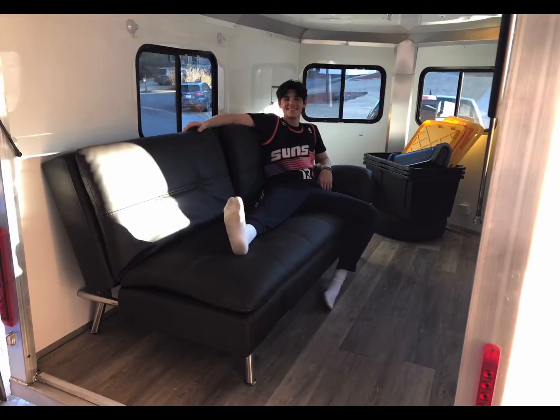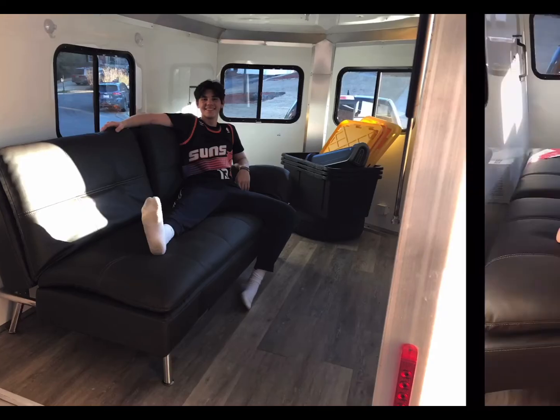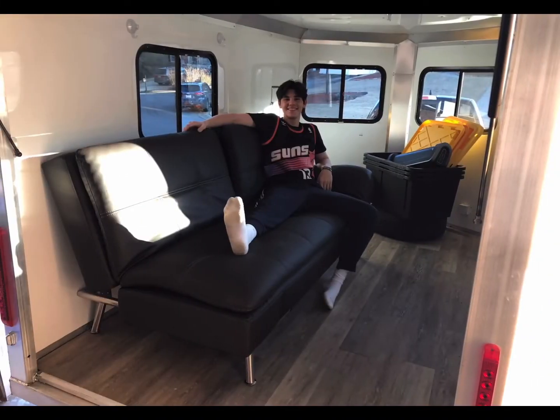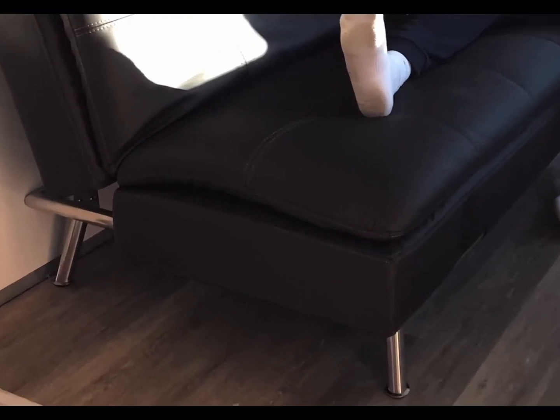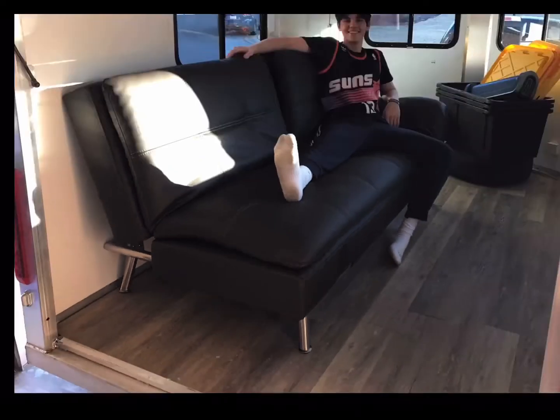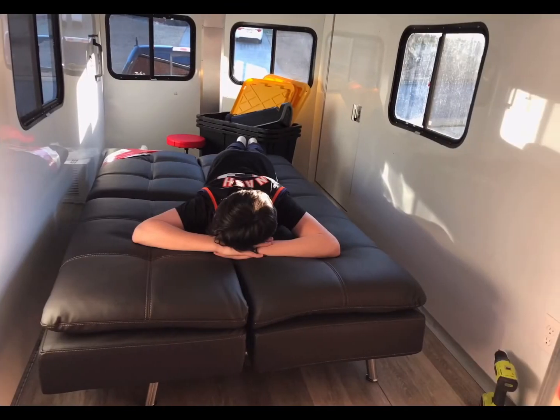One of the first purchases I made was this retractable couch futon thing for sleeping. It goes all the way down and I can throw some sheets over it and sleep on it. You can fold it up and make it into a nice couch. This part where the arms would be on the couch, they do sort of ratchet up to become armrests — they're just down right now. So that's like the first purchase I made.